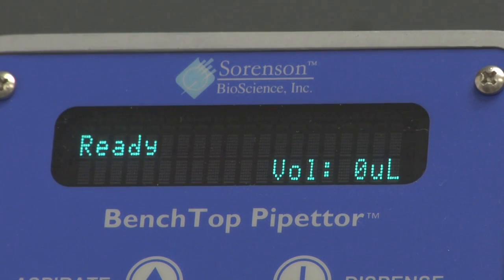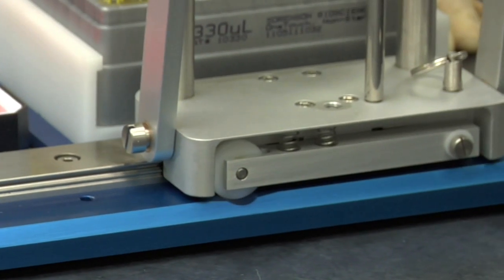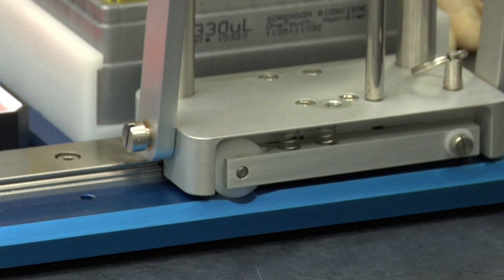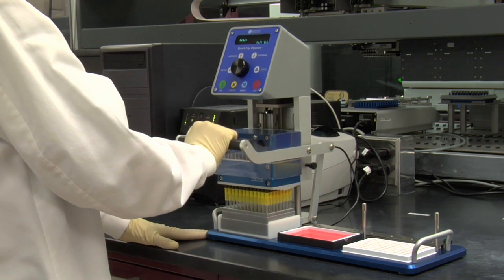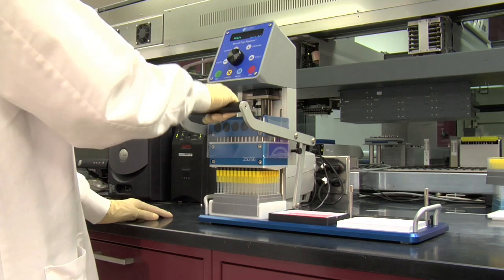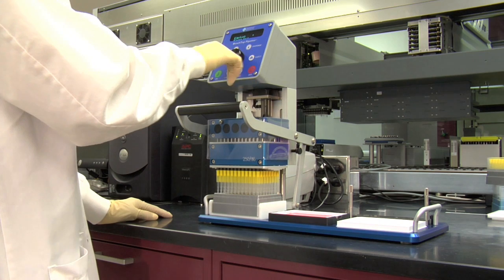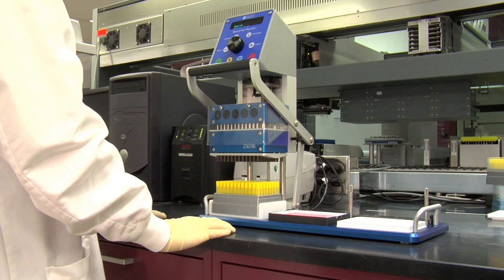Ready appears on the display screen. With the pipetter raised to the highest position, slide the pipetter head assembly into the notched guide in Position 1 above the empty tip rack. Lower the tips so they are positioned halfway into the holes of the rack. Press Eject on the control panel. Once the pipette tips have been ejected, lift the pipetter head assembly to the highest position.